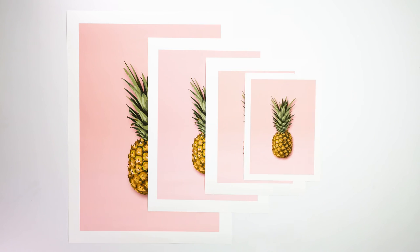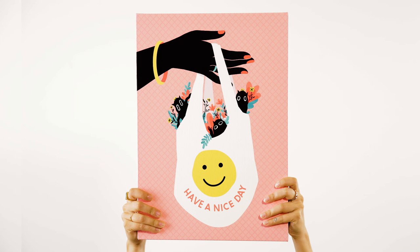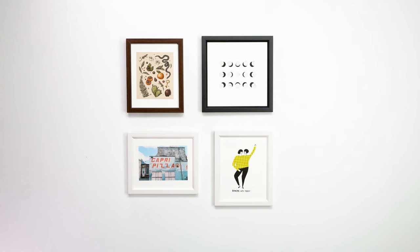Of course, size does matter. There are so many different sizes to choose from, from mini to large. Try to get creative — if you're feeling adventurous, choose a large piece for a bold statement. Or if you're looking for simplicity, keep all of your pieces relatively similar in size, and just let the art speak for itself.